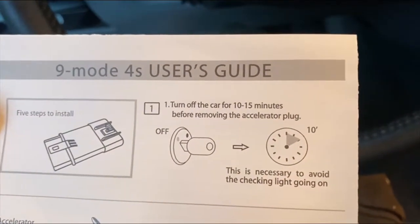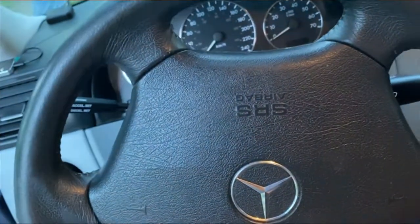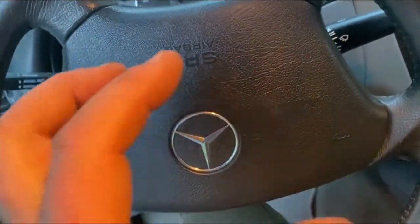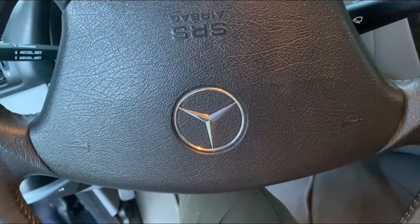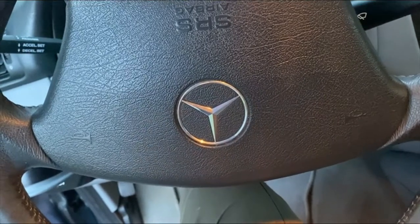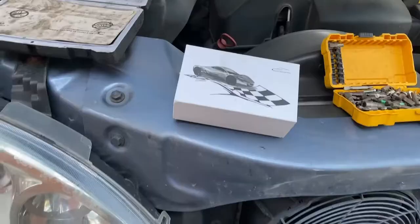As it says in step one, turn the car off for 10 to 15 minutes before removing the accelerator plug — the plug under the hood that attaches to the accelerator pedal controller. Turn the car off, key out of the ignition, remove that plug after 10 to 15 minutes. 15 is probably best — always wait on the high side.